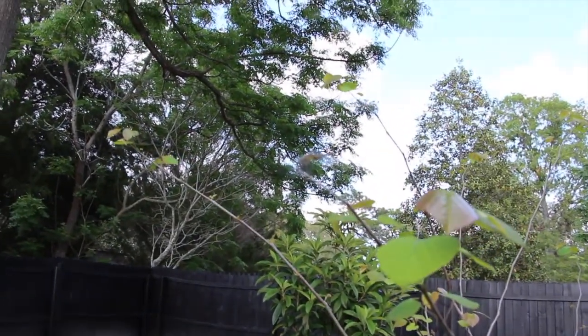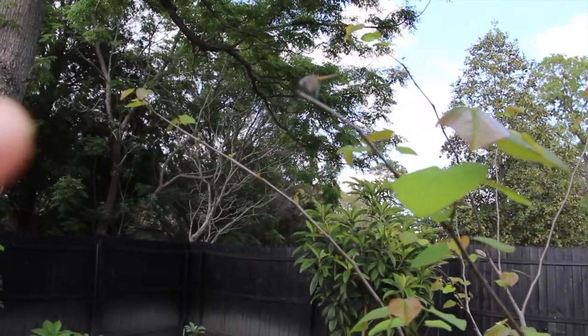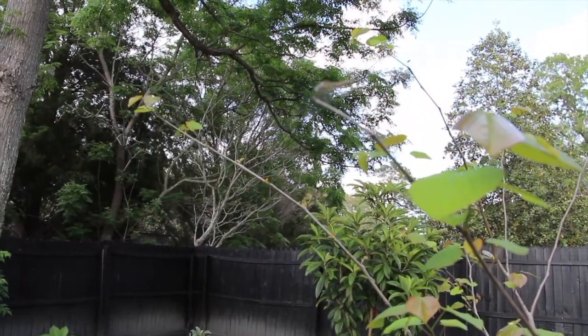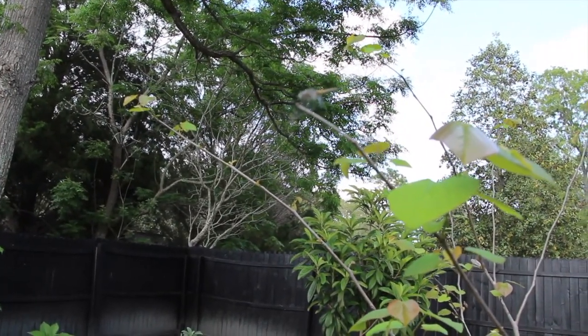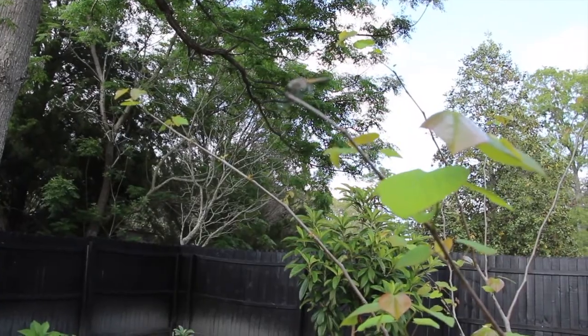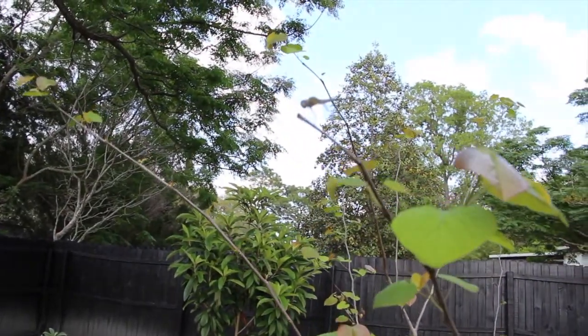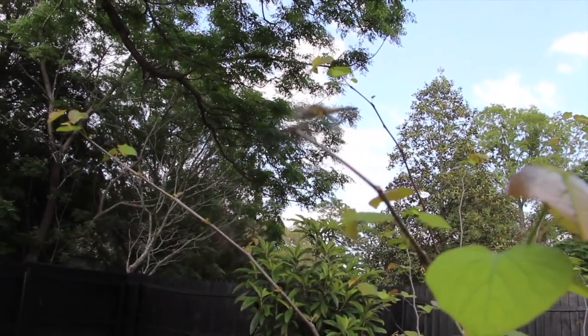I'm trying to focus in on this dragonfly — it's right at the very end right there. I got a little glare so I can't tell if it's focused or not. It still didn't fly away.